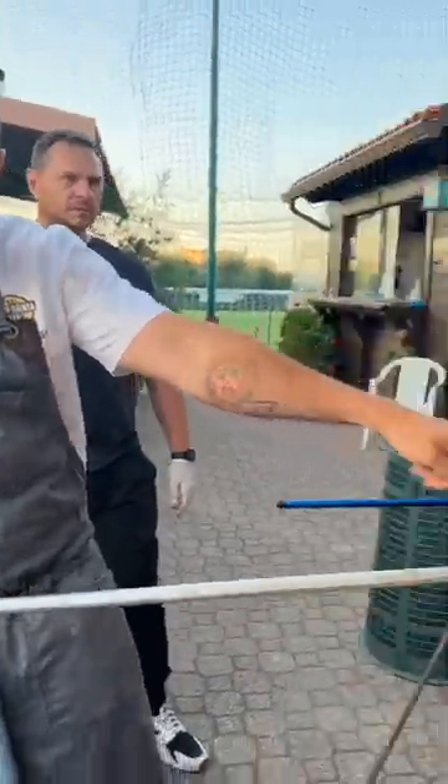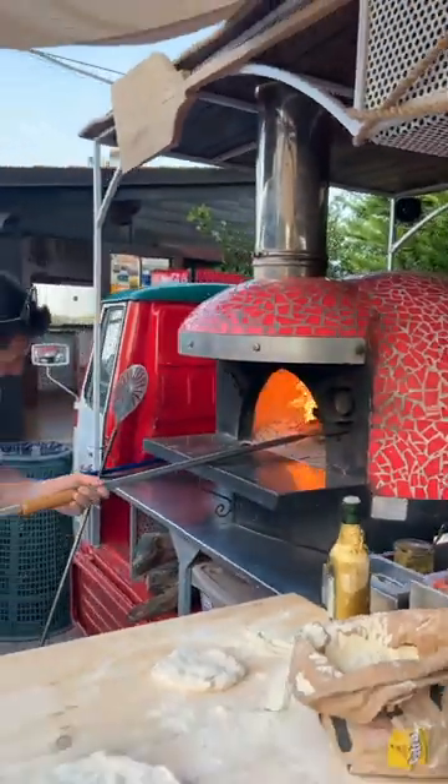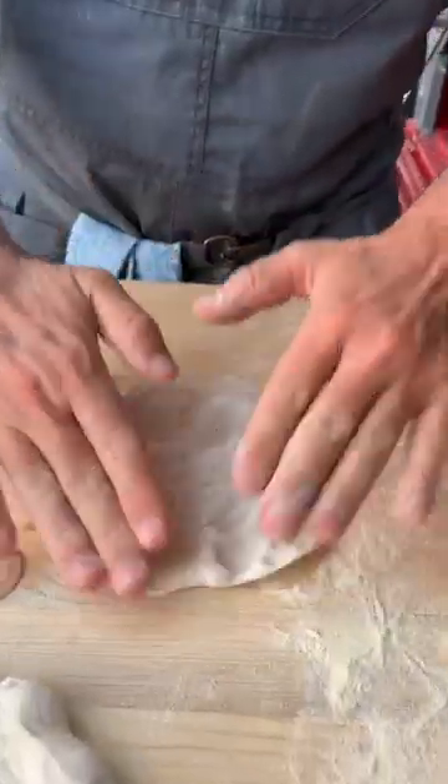Good pizza oven. Cut the pizza dough in half and now we stretch everything.